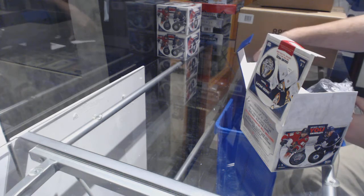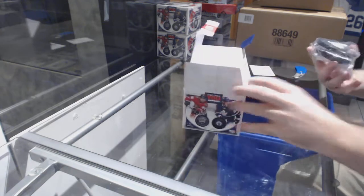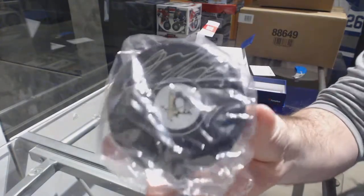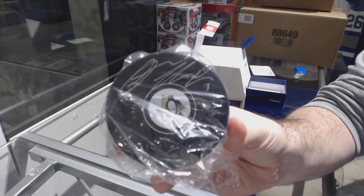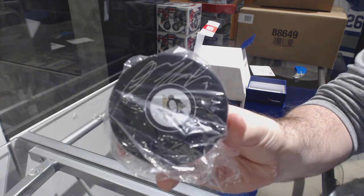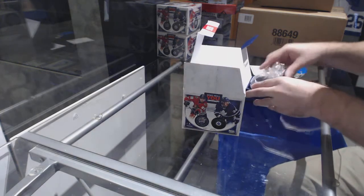There it is — we've got an autographed puck for the Penguins, Oleg Mara autographed puck. Congrats Pittsburgh!